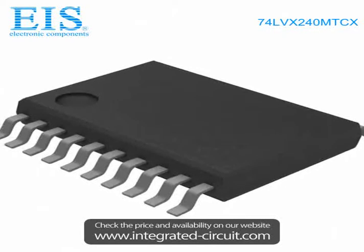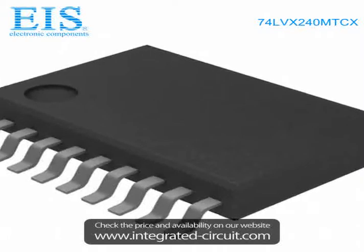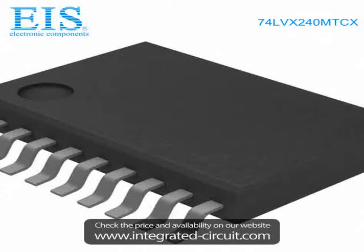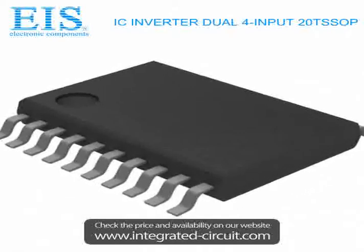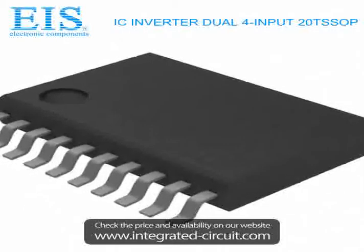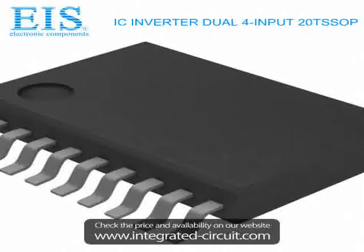Hello, this is Tams from Excellent Integrated System Limited. We are a professional stocking distributor of electronic components. We have many components in stock which can be shipped immediately after order. If you have any inquiry, please don't hesitate to send us by email or call us.